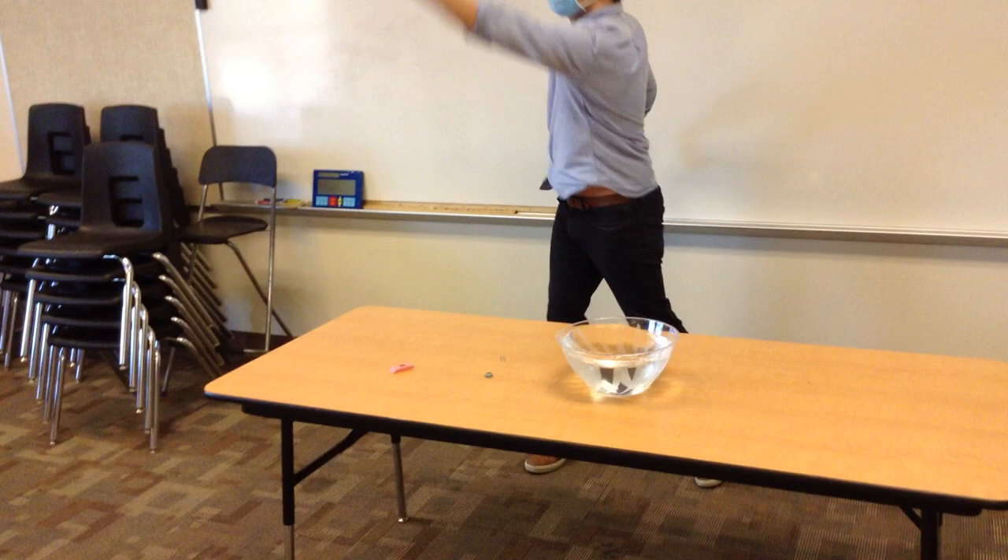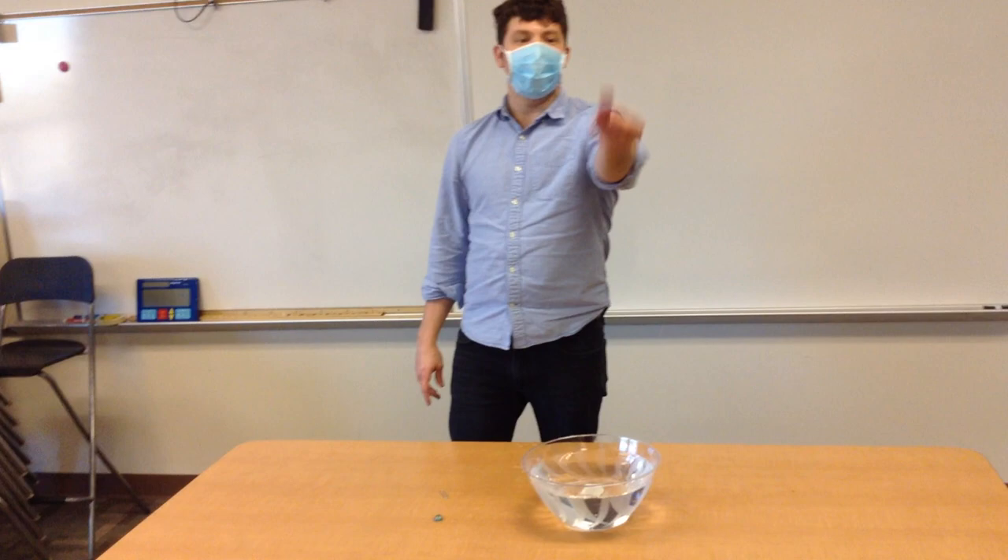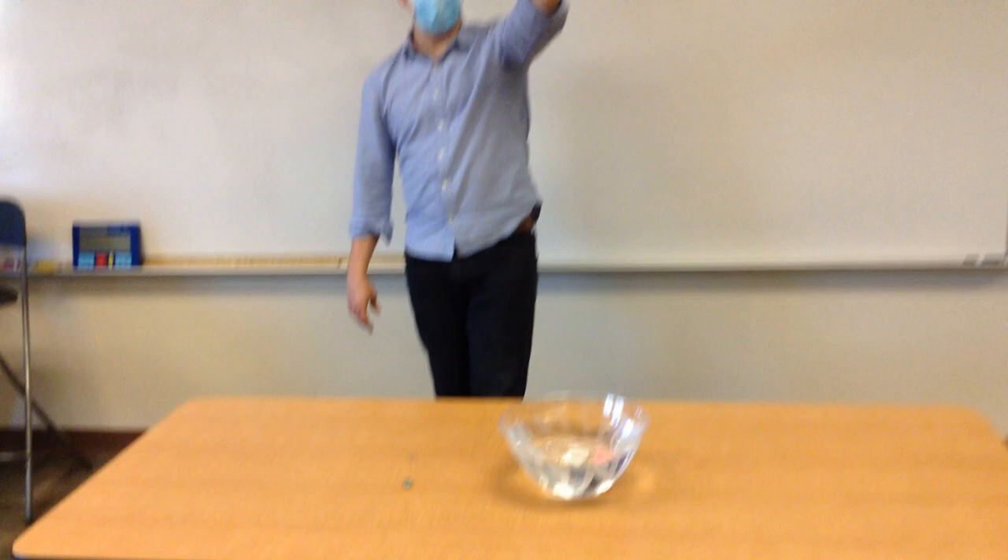Last one: our eraser. It will sink. It is not buoyant.